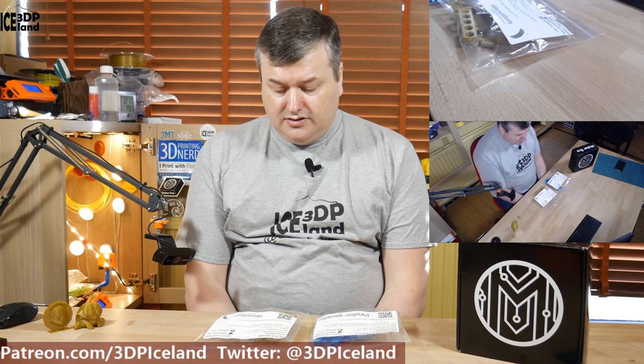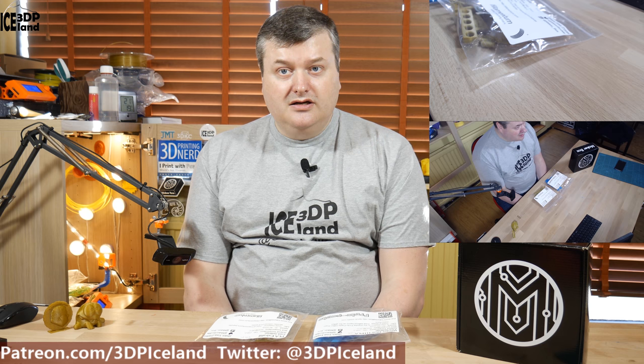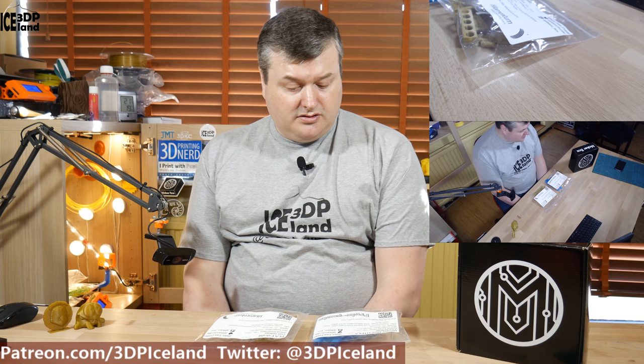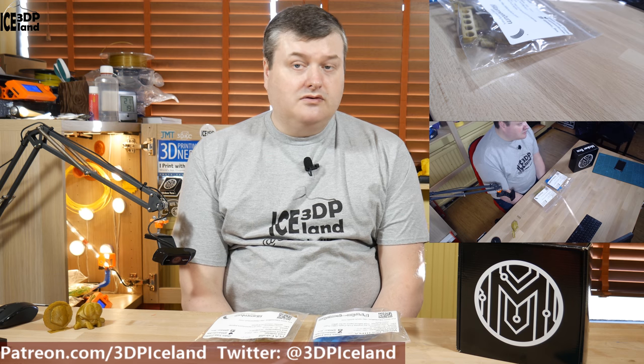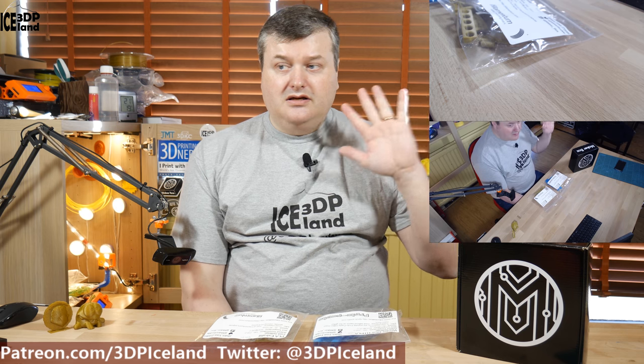That will conclude this video on the Protopasta Winter Blue HD PLA, which came out excellent, and the Filamentum PLA Extra Fill Gold Happens, which is also an excellent filament. I am really happy with both of those filaments — they are very easy to print with, and especially the Protopasta filament has a very high range of temperatures that worked quite well. As you can see from the images and the prints, the quality is excellent. I would give both filaments a go if you haven't already. Thank you for watching.